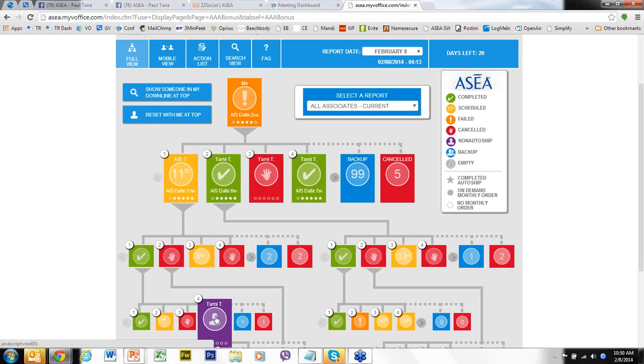You may want to call that person and say, 'Hey, we've got this great new program called the AAA bonus program. If you're on auto-ship and you get four other associates signed up on auto-ship, your product would be free every month — would that be something you'd be interested in?' Get them going. This is all based on your personal enrollment tree — the people you personally enrolled, the people they personally enrolled, and so on. It's independent of the binary structure, based entirely on personal enrollment regardless of where people are in your binary.